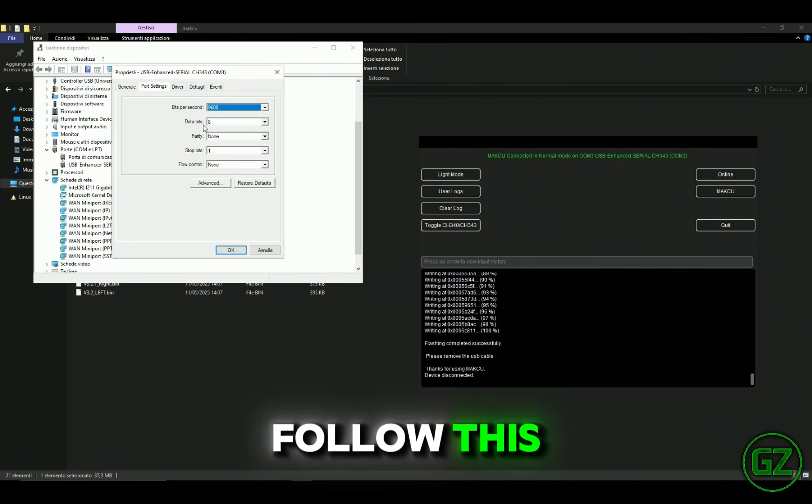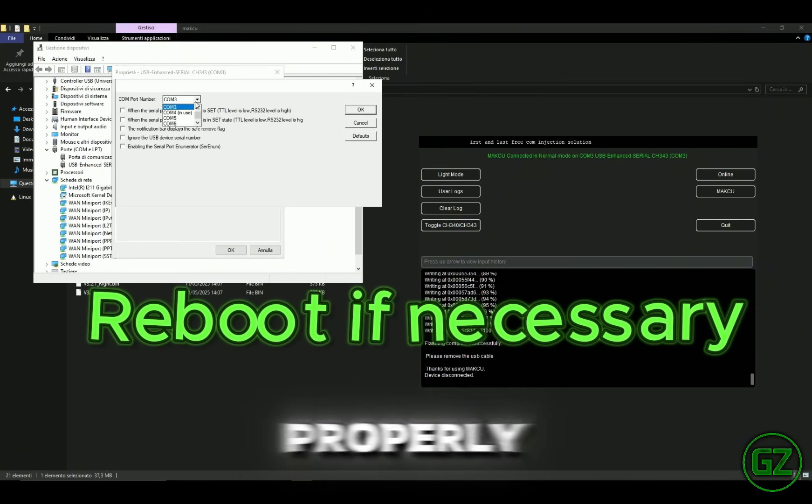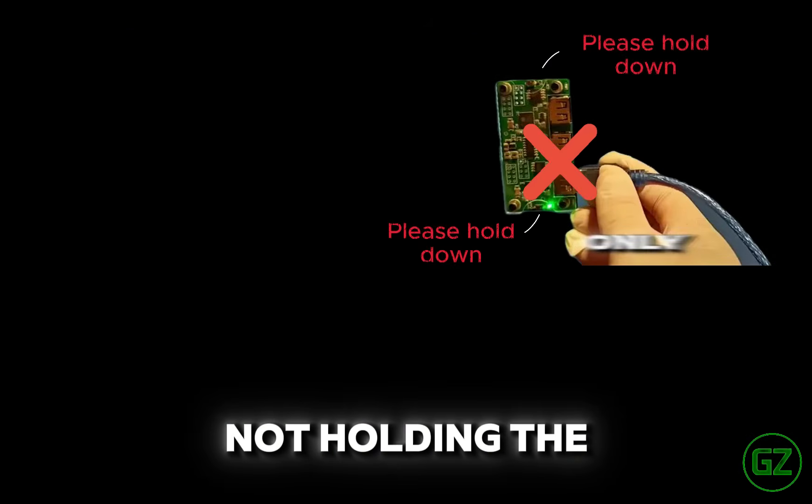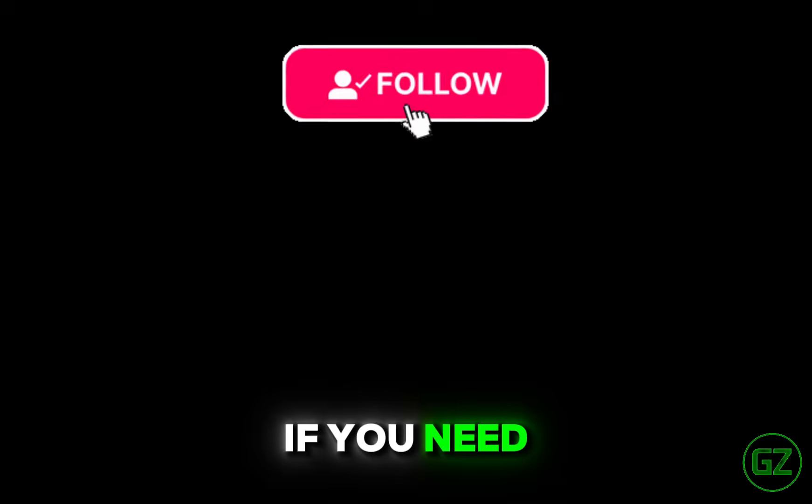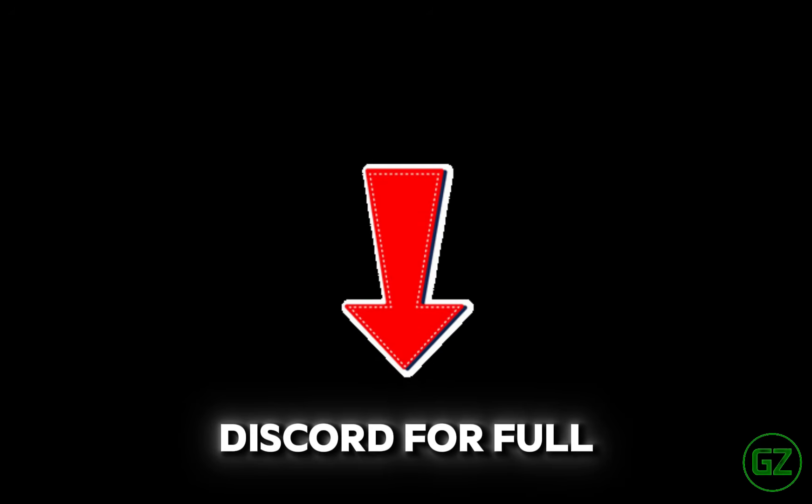Why this matters: if you don't follow this, the Mach-Q won't work properly. The most common mistakes are not holding the button, not being in online mode, or flashing the wrong files. Thanks for watching this guide. If you need help, join our Discord for full support.